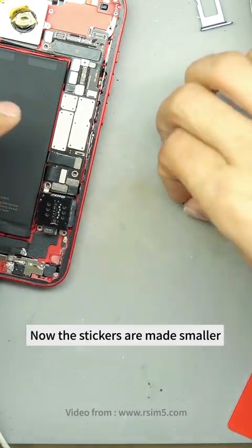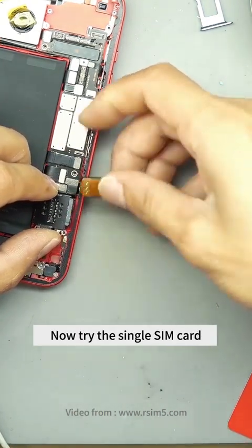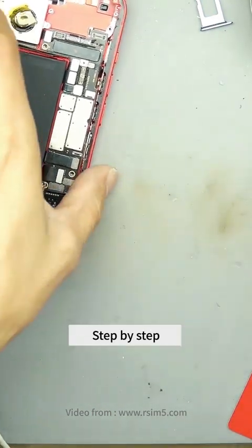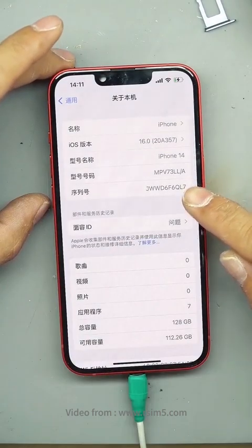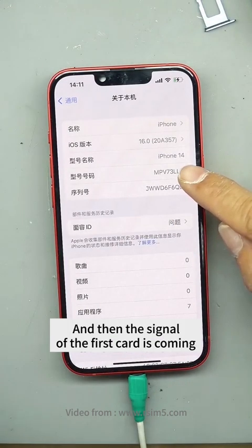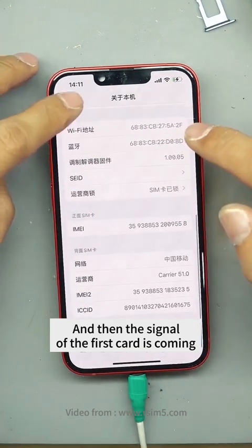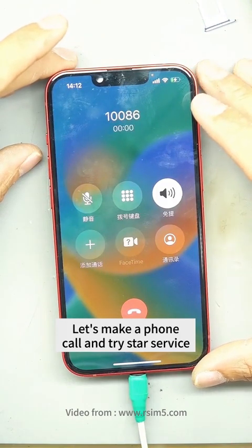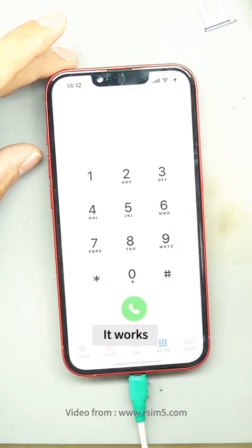Now the stickers are made smaller. First try the single SIM card, then try the dual SIM card later, step by step. We got the card sticker debugged well now, and the signal of the first card is coming. Let's make a phone call and try start service — it works.